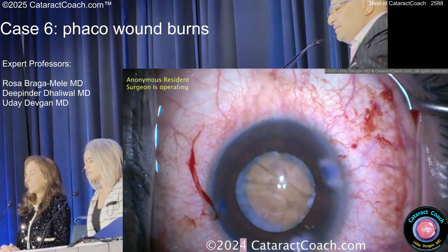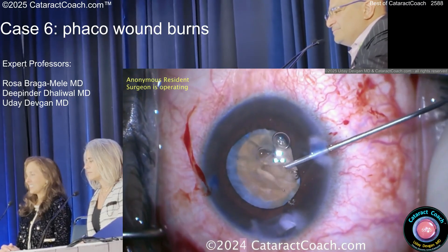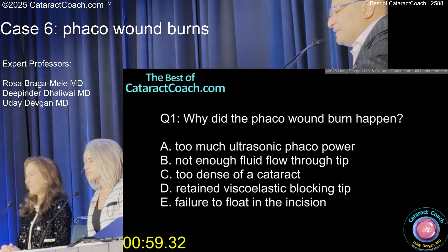What do you see in there? It's burning. And now that's going to leak like stink the whole case, so I'm actually taking over here and we're going to do a small tunnel.